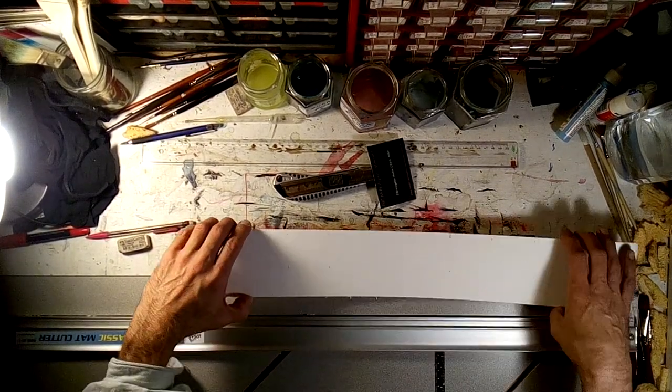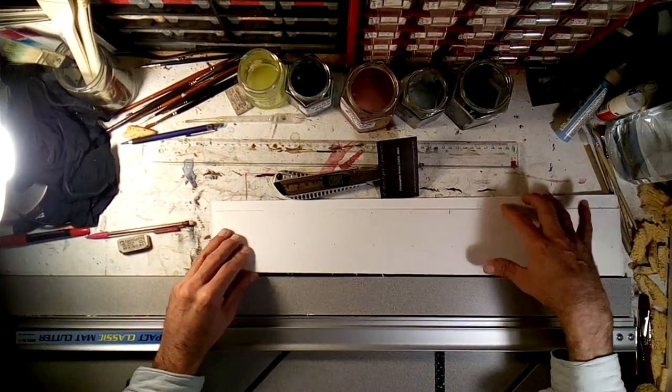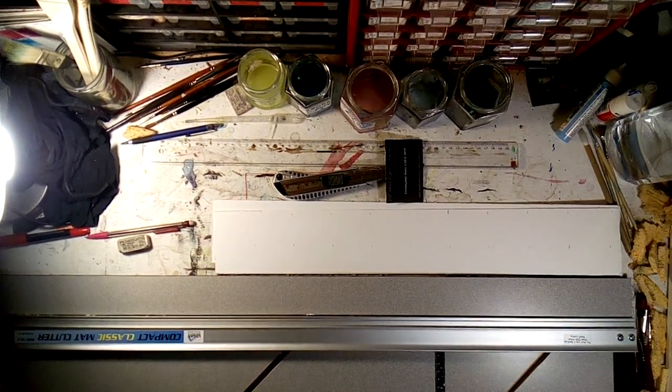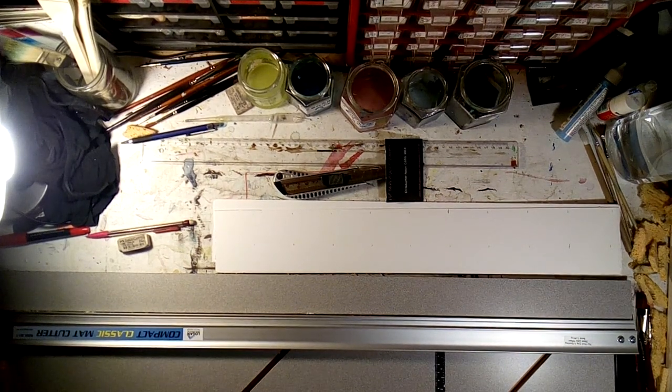The first thing to do is to mark on these strips where the cards are, but do not cut them yet. This is my mat cutter — I use a Logan mat cutter, their Compact Classic. It's good for mats and prints up to about 80 or 90 centimeters.